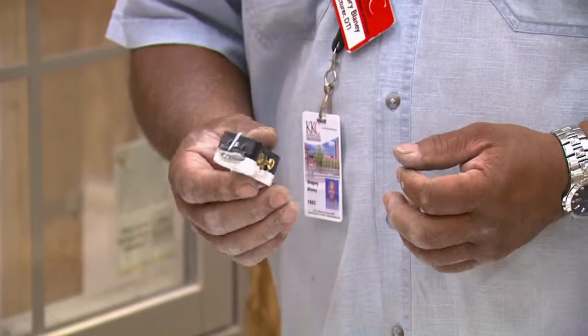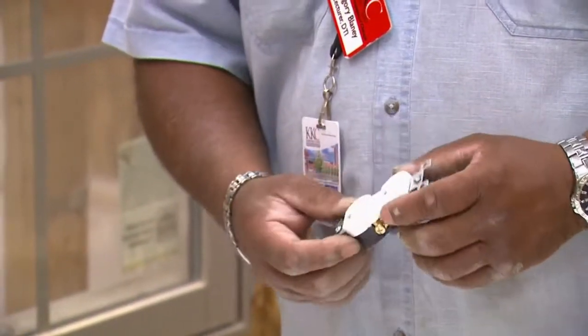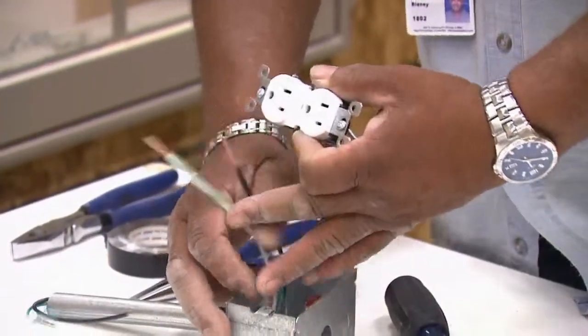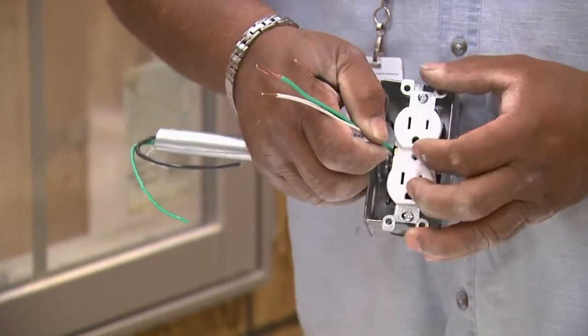Now the first thing you want to do if you have a problem with your wiring is cut your electricity off in your panel. This is normally screwed into an electrical box such as this, which you really don't see because it's in the wall. You screw this out of the wall.